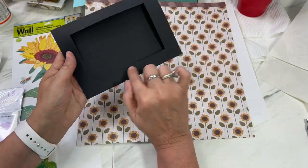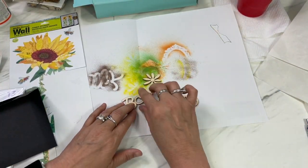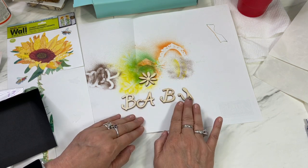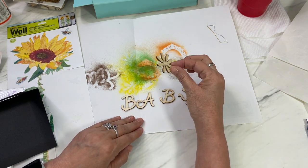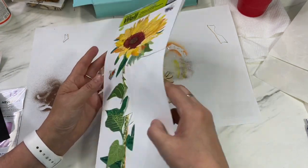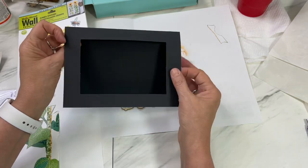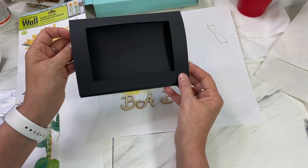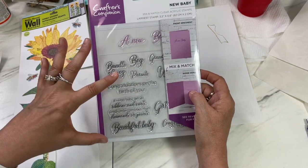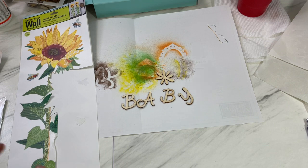I'm going to take some letters I had — these are little wood veneer letters — and paint them with my marker airbrush. I'll also paint this little daisy and give it some color. I'm going to cut out the daisy and put it as the background image so that when you look through the window you see the daisy. My sentiment is going to come from this set of stamps from Crafter's Companion.